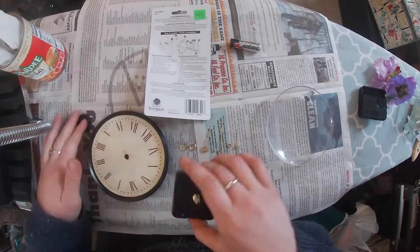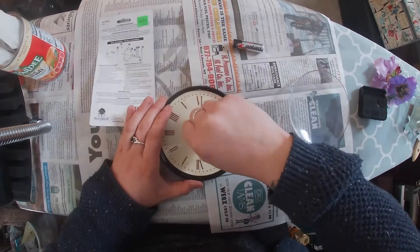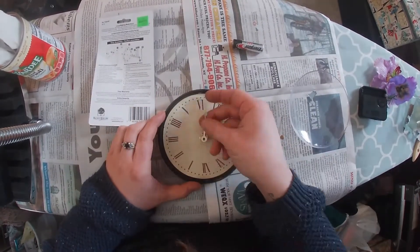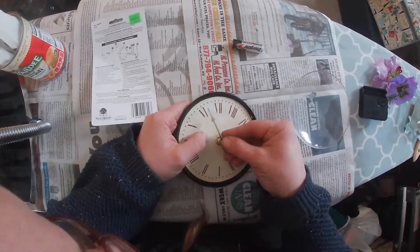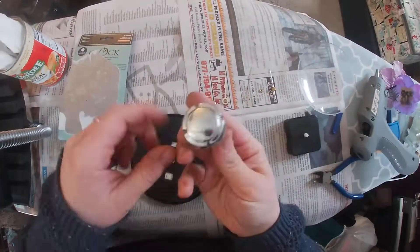It's been a long time since I've put together a clock - actually I was probably eight years old with my dad putting my last one together - so it was really fun to read the instructions and figure out how to put the hands in the right order.